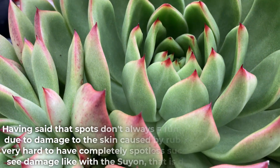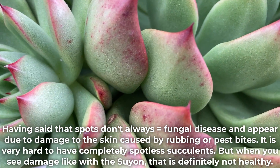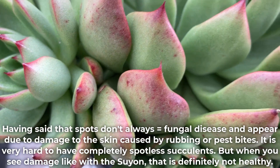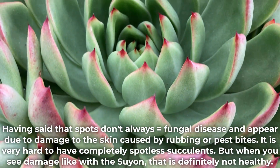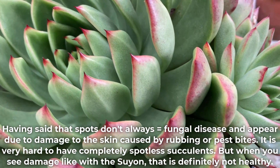Having said that, spots don't always equal fungal disease and can appear due to damage to the skin caused by rubbing or pest bites. It is very hard to have completely spotless succulents, but when you see damage like with the suyon, that is definitely not healthy.